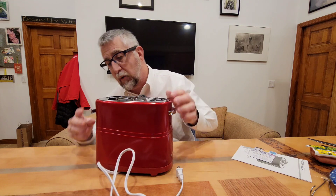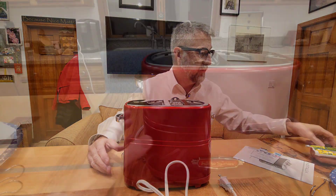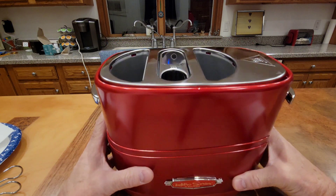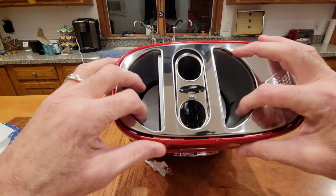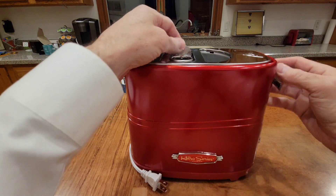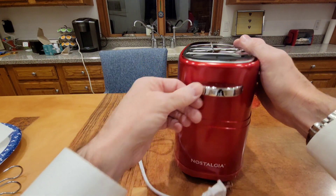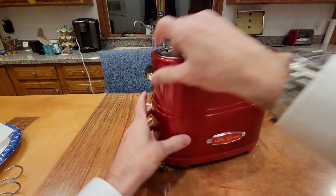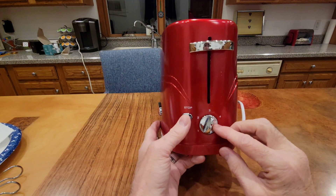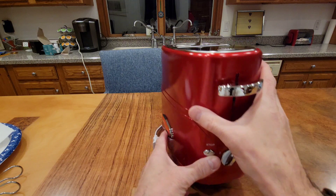I'm going to bring the camera in and show you some of this closer up. It's got a retro badge that says 'Retro Series' — it does look retro. This is the top where you put your buns, and here's where the hot dogs go — it pushes down like that. There's a little handle on the side, the Nostalgia logo, and in the back are the controls: a standard toaster pop lever, a stop button, and a cook level from one to five. Looks simple to use.